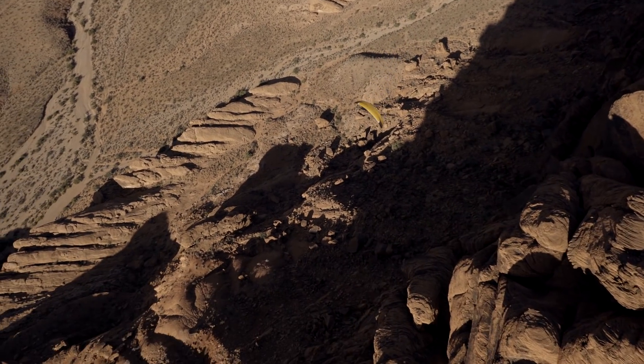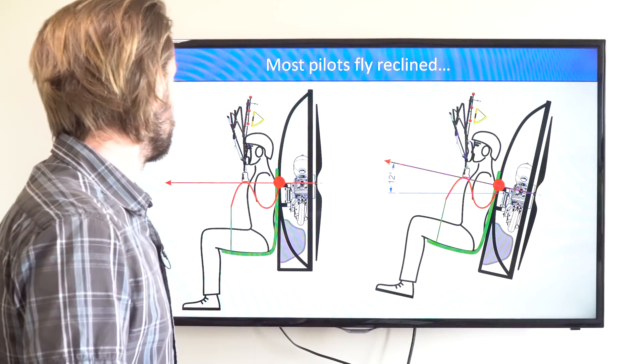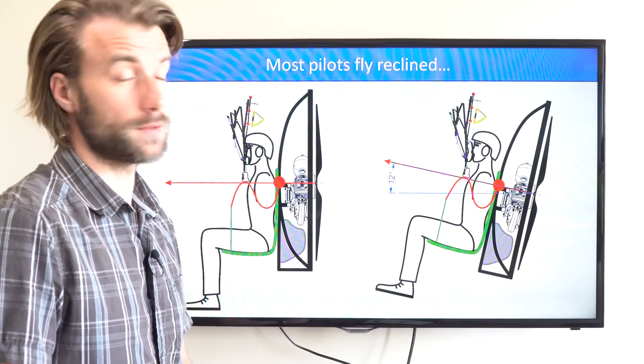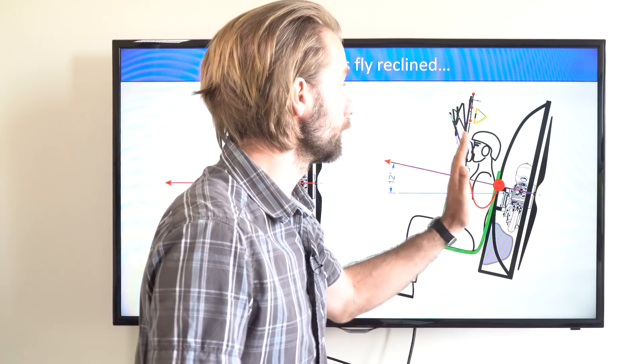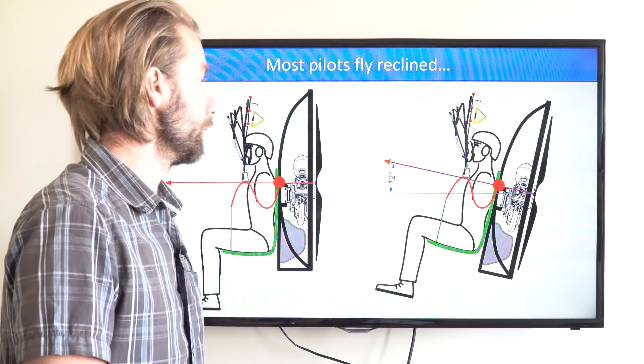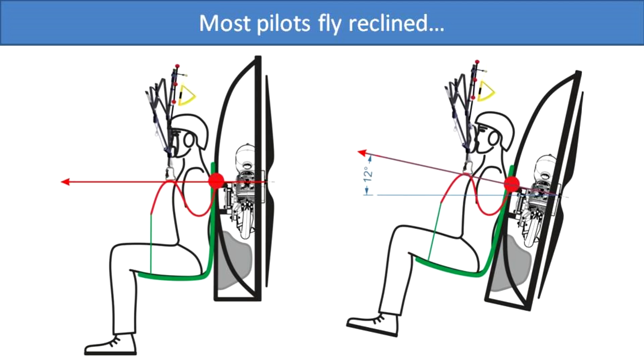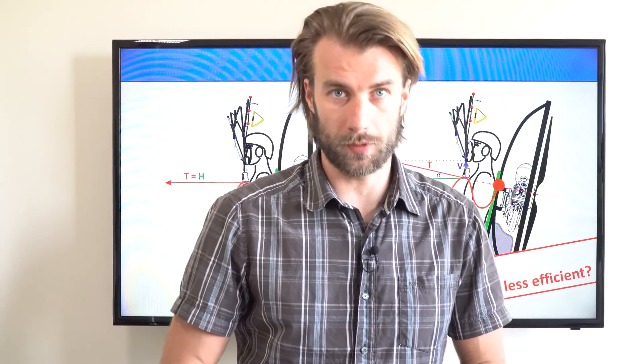This is where we finished in the last episode. We concluded that flying perfectly vertical is the safest way, but not very comfortable. This is why most pilots recline the paramotor by 10-12 degrees, and they can do it by adjusting their suspension system. So now let's have a look at what happens with the thrust line.